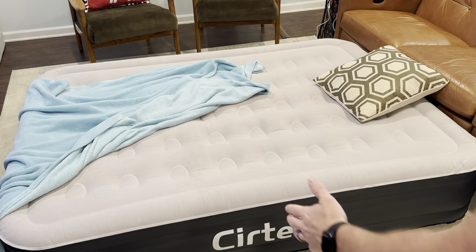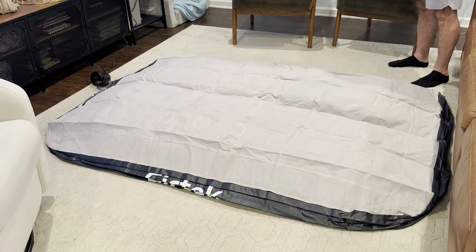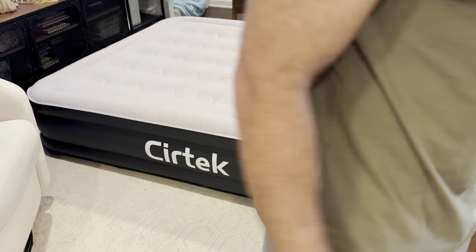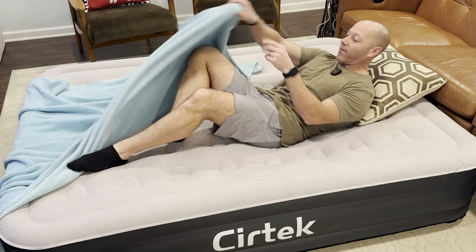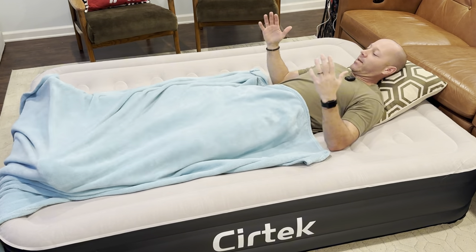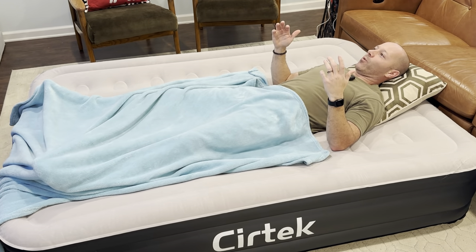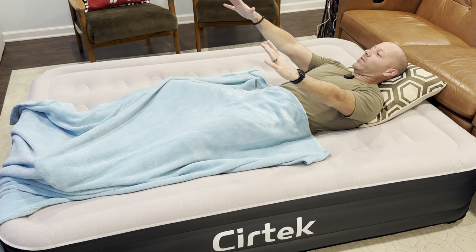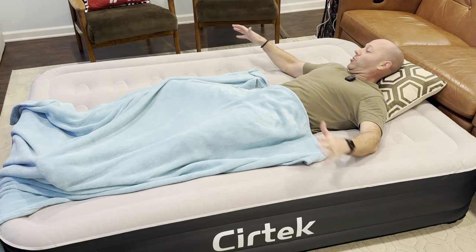Here it is inflated. I think the thickness of this is going to make it super comfortable, and when I go camping this is going to be probably my favorite mattress. For movie night, it's super comfortable — a great position to watch a movie with lots of cushion and lots of room.